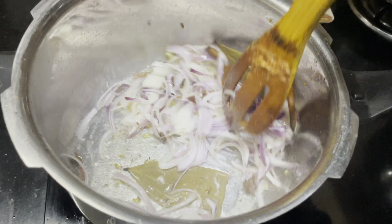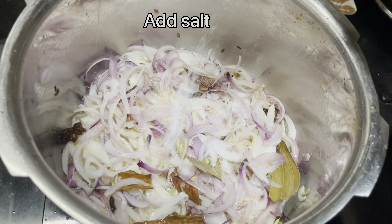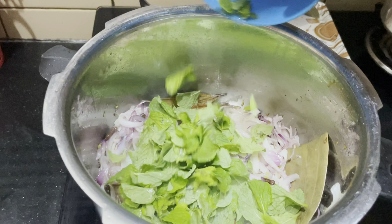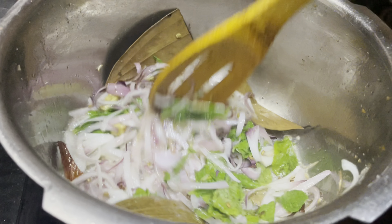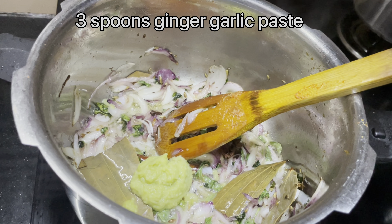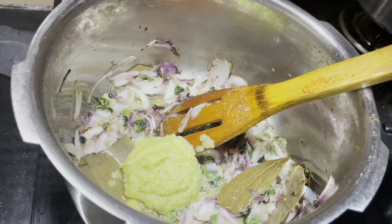The ingredient is coming in and out of the pan and will be cooked. Let's put it in.